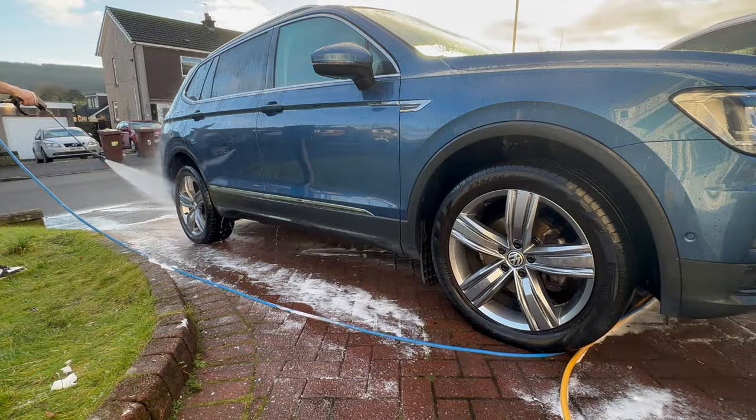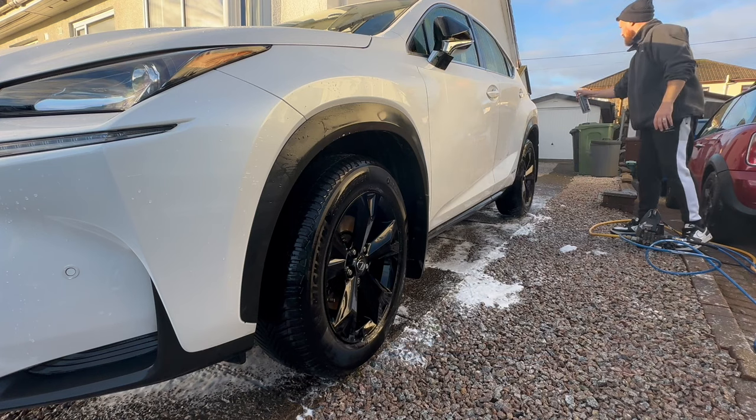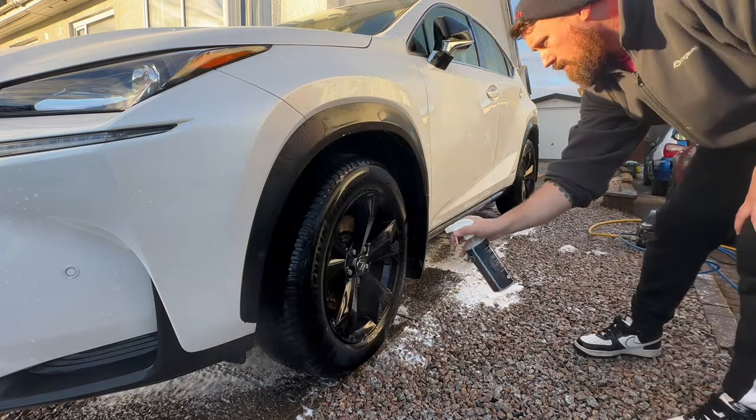If it was summertime, I would have just dried the car off and left it there. But with it being winter, and it could be another two months before I get a chance to wash the car again, I'm just making sure that it's as topped up and as protected as possible.